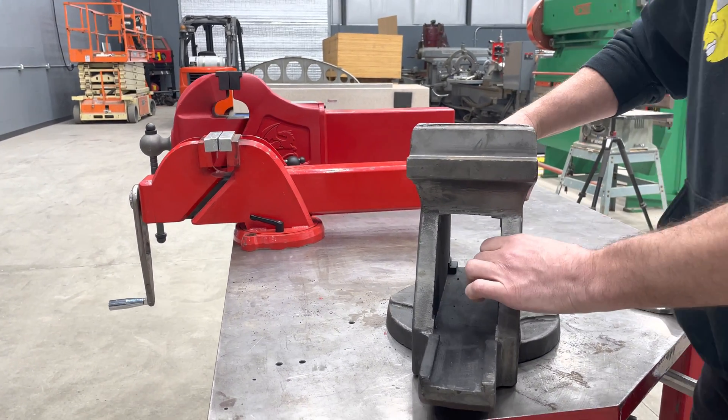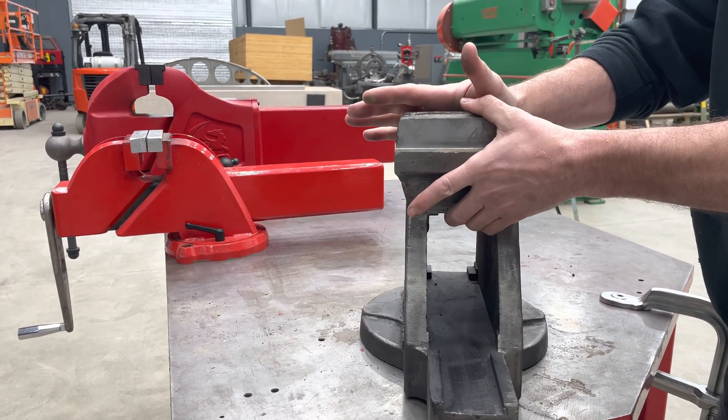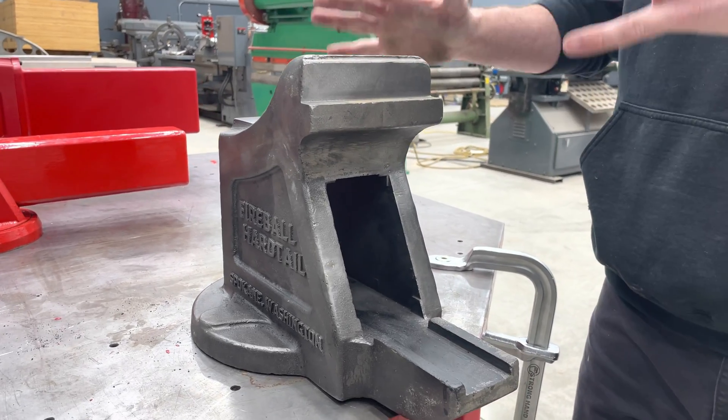This is 100 pounds of casting, so that's quite a big difference. This is one inch thick solid cast iron. This whole jaw is solid — there's no hollow. The chin, all solid. This thing is a tank.